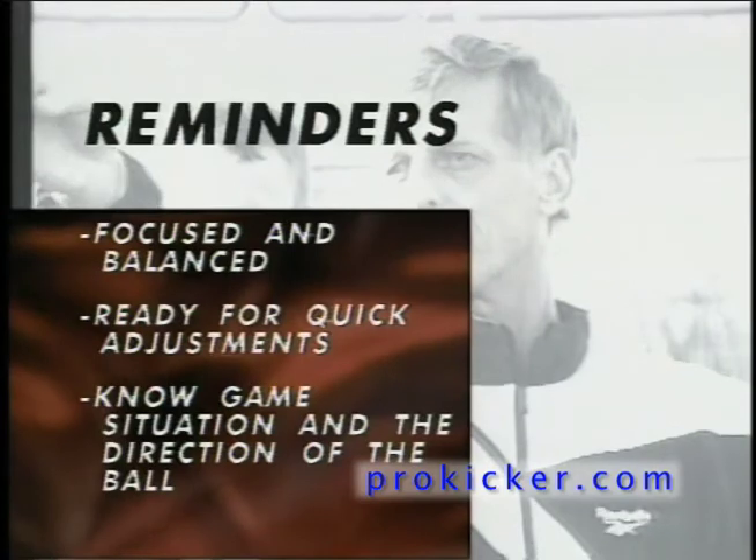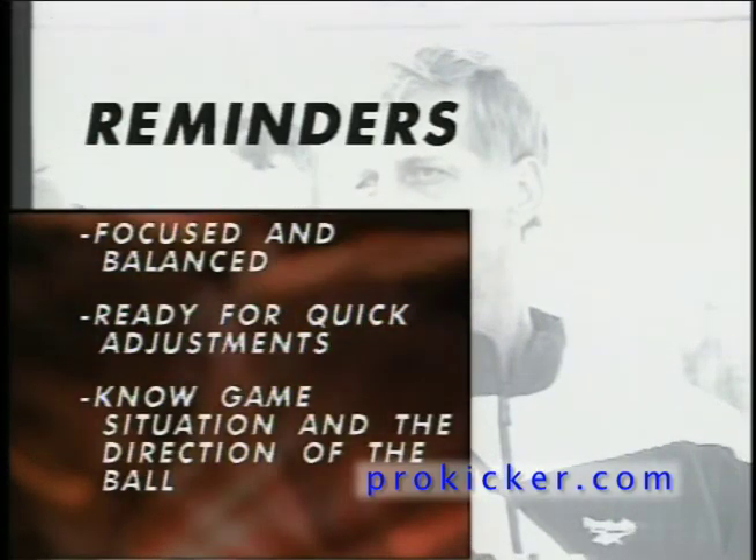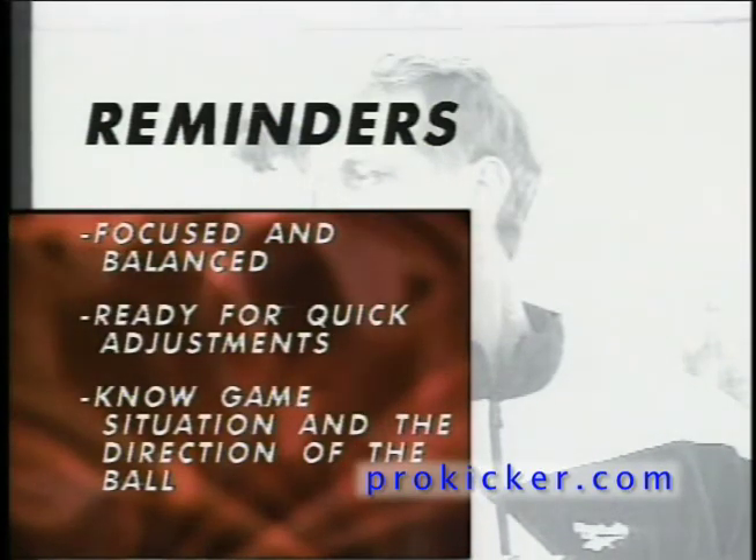Remember, always stay focused, balanced, and ready for quick adjustments to the ball. At this point, the punter should know the game situation, the alignment of the opponents, and also the direction the ball will be punted.